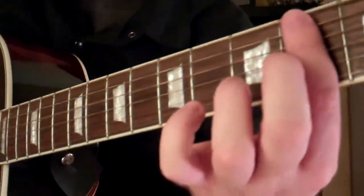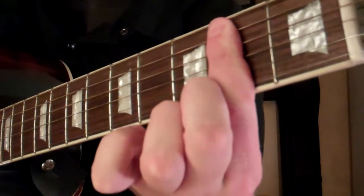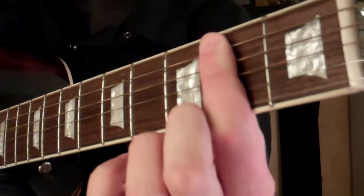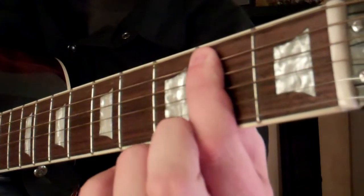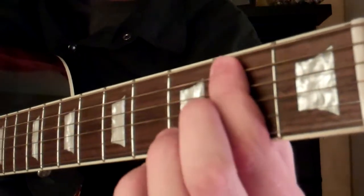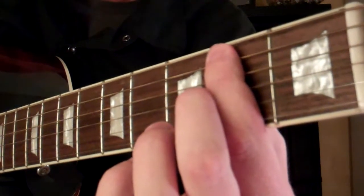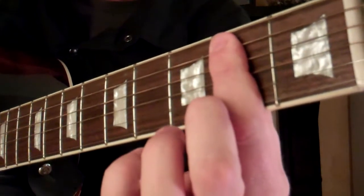We're going to take our first finger and bar across all these strings on the 2nd fret starting on the 5th string. You can actually use the top of your finger and mute this top string so it doesn't sound through at all.